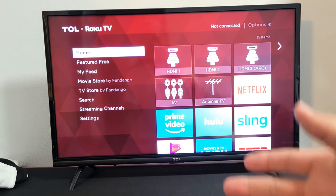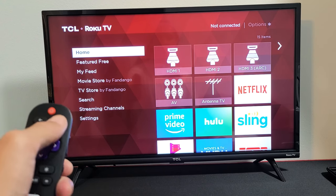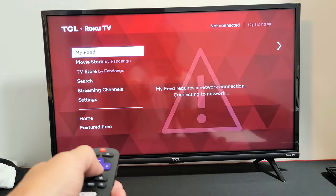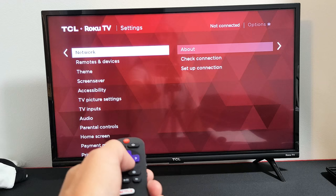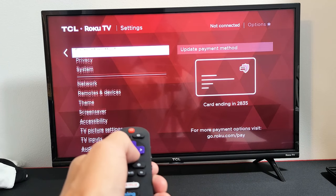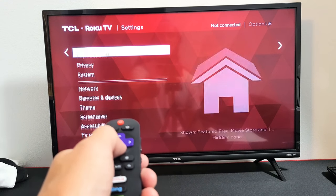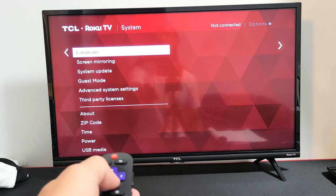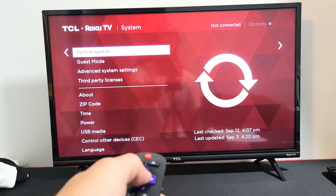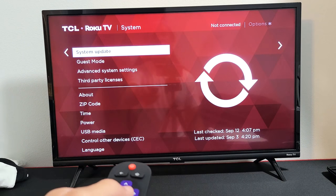If it's still not working, the next thing we're going to try is a system software update. Go to your home, then go down to Settings and move to the right. Go down to where it says System and move over to the right. Then go down to where it says System Update and check if you have an update. If you do, download it, install it, and then see if you have sound after that.